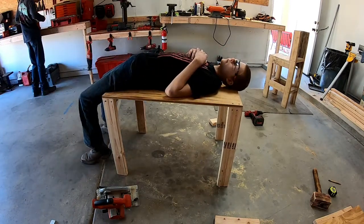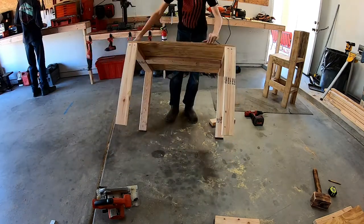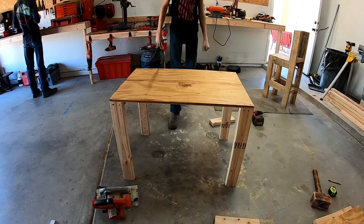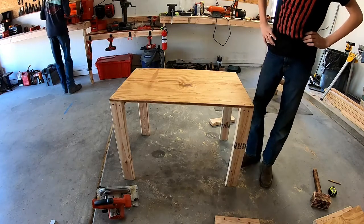I think it's sturdy. So we got this cross member built in there, and now I'm just going to add the bottom shelf. Then I'll get some wheels and we'll be done.